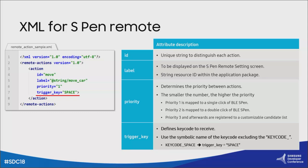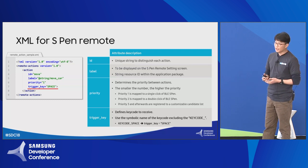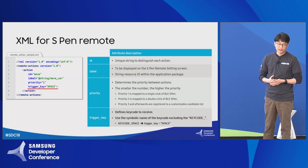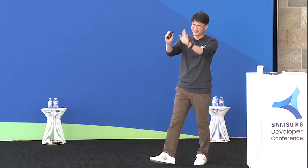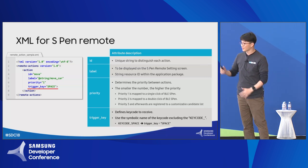Each action element contains an ID, label, priority, and trigger key. The trigger key specifies the key code to handle. The race car is controlled by the space key, so space must be set in trigger key. That's all — it's really simple.